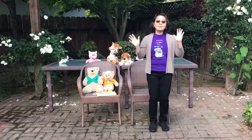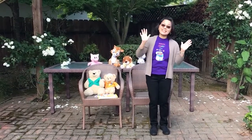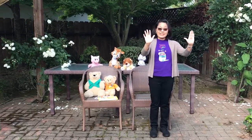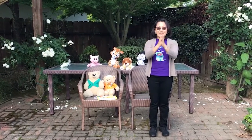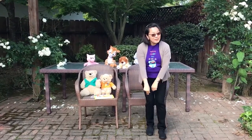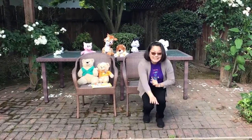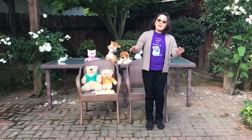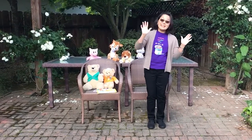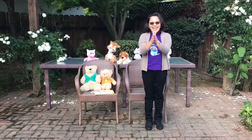Welcome, welcome, everyone. Now you're here, let's have some fun. First, we'll clap our hands just so. One, two, three, then we'll bend and touch your toes. Where's those toes? Tickle, tickle the toes. Welcome, welcome, everyone. Now you're here, let's have some fun. Yay!